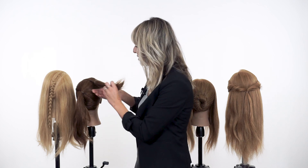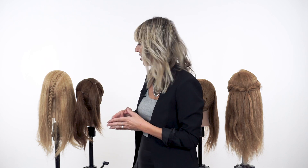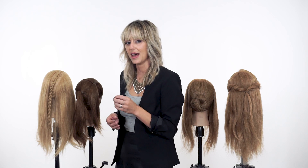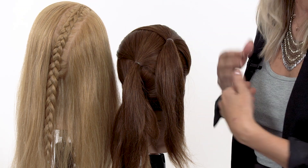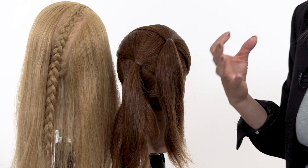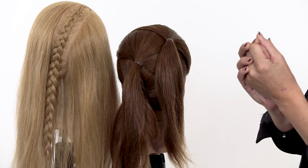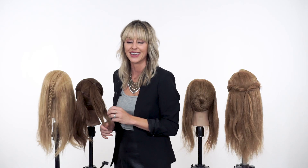Next we have our ponytails, which are another great strong foundation but with a more centralized focus. You're going to think to yourself: where's the focus of the style I'm creating? And place your ponytails at that place. It's going to condense the hair just like the braid would. Both of these options are great for someone with tons of heavy hair, because you're compacting the amount of hair and building the most strength to pin into, so your styles are going to last so much longer.